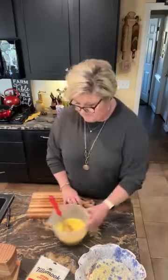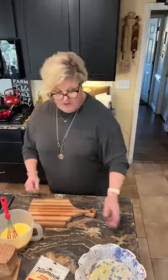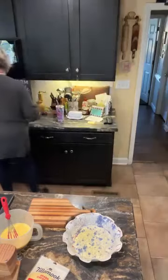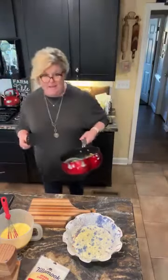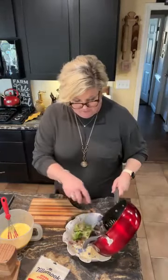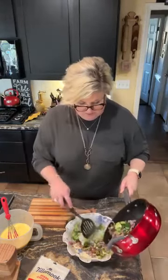I'm gonna set that to the side. And in the bottom of this pottery pie pan — pie plate, pie dish — I'm gonna put in my red onions and broccoli. I'm gonna save a little bit to put on top and go ahead and put this on the bottom.